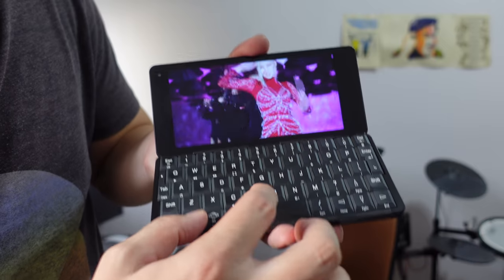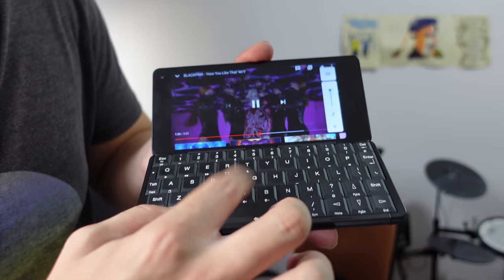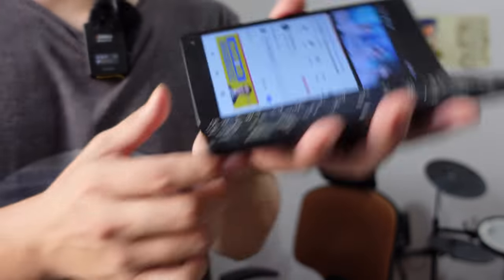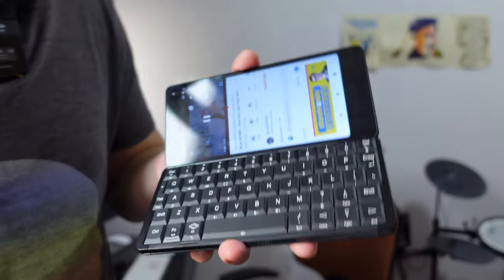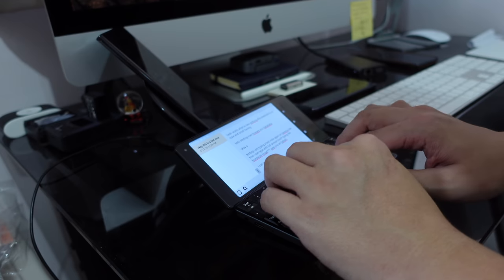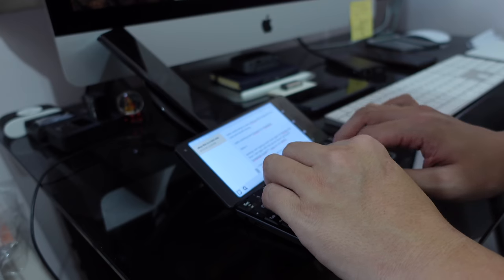Speaking of watching videos, let's test the speakers. You have shortcut buttons right here — you can increase the volume and screen brightness by holding the function key and tapping the keyboard. You have stereo speakers on the left and right side, so for a pocketable portable machine these speakers are actually pretty good. I already mentioned I can type on this keyboard like a typical laptop without much issue — I can type on it pretty fast.